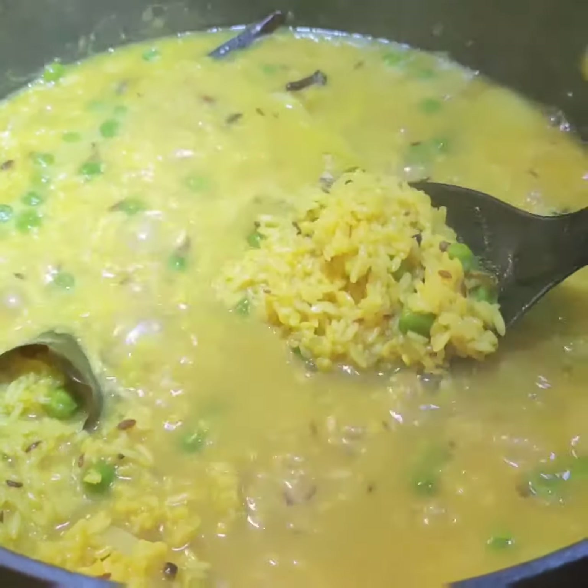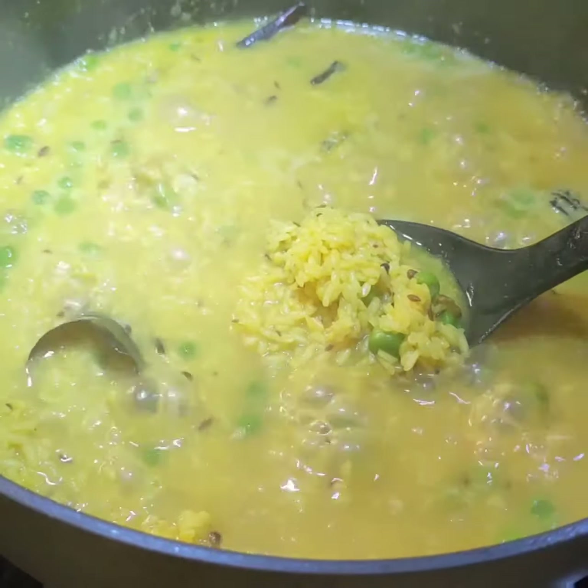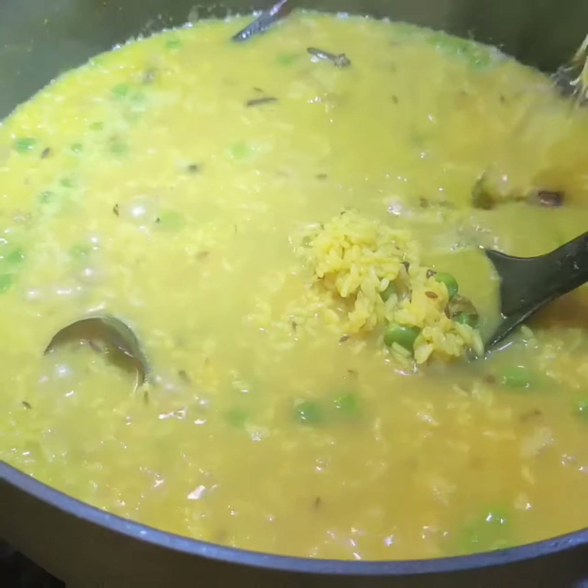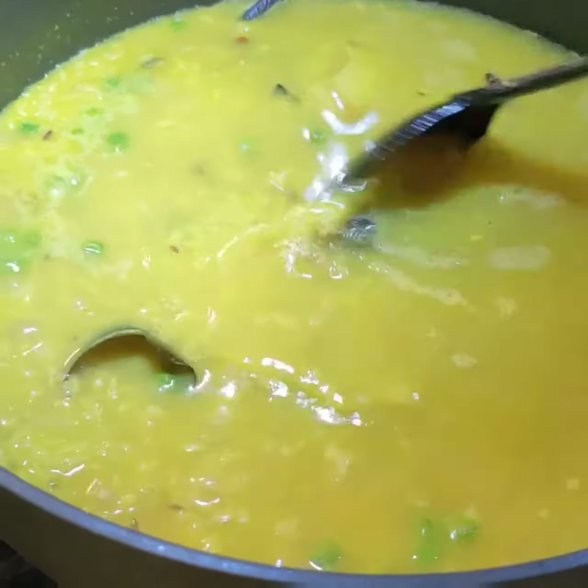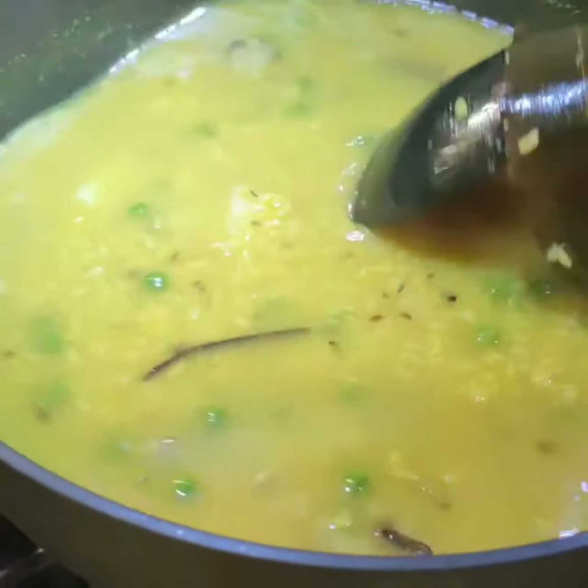My khichdi needs more water, so I am adding 500 ml. Now again I will cover and cook.